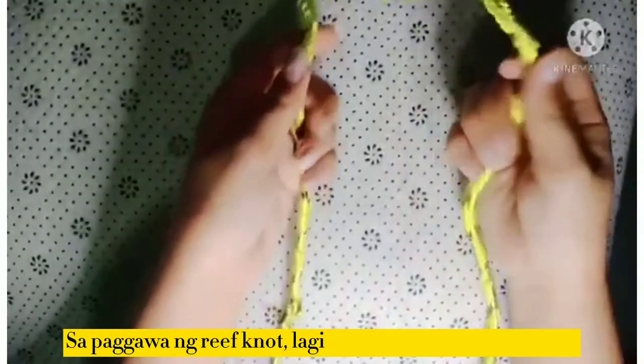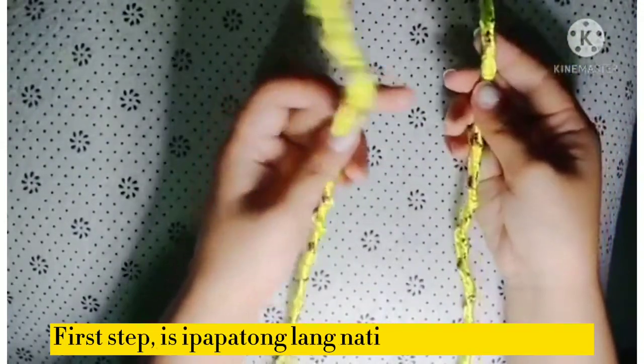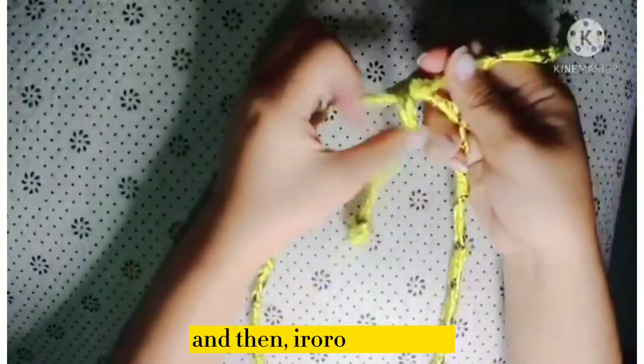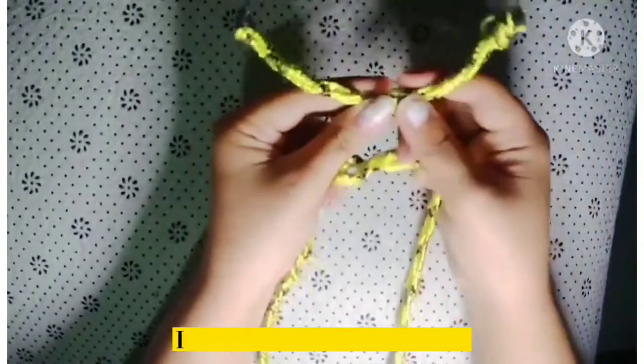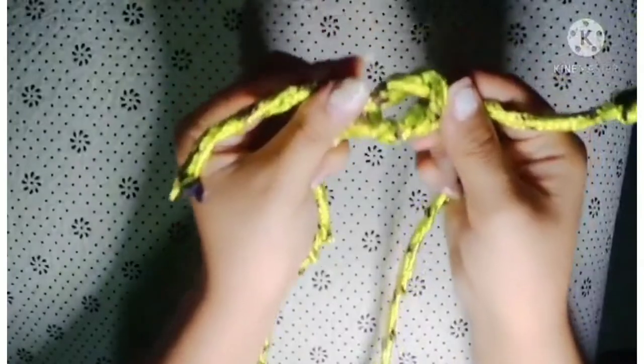Usually, ginagamit natin ang reef knot to secure something, for example, a bundle of objects na gusto natin talian para hindi kumalaw. So, paano nga ba gawin ang reef knot? Kinakailangan natin gumamit ng rope. Sa paggawa ng reef knot, lagi lang natin tatandaan na ito ang left side ng rope natin at ito naman ang right side. First step, ipapatong lang natin itong nasa left side sa right side, and then i-roll natin ito. At iilalim naman natin itong nasa left side at ipapatong ang nasa right side. And then i-roll lang ulit natin at hihilain natin, at nakagawa na tayo ng reef knot.